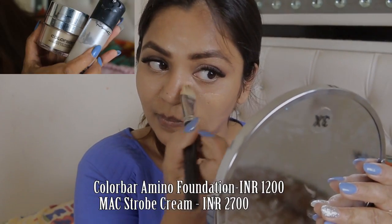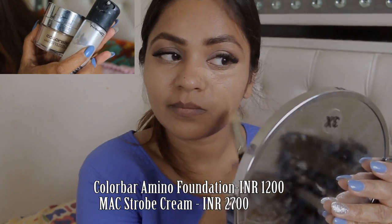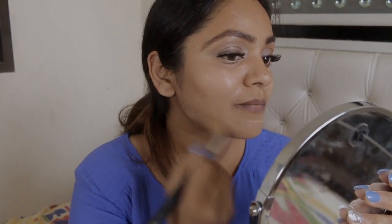For the face, I am using my current favorite drugstore foundation which is Colorbar Amino foundation and mixing it with MAC Strobe Cream. I added the MAC Strobe Cream to get that highlighting and glowing effect on my face.